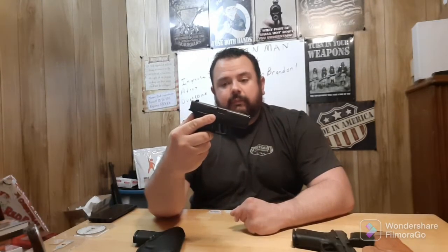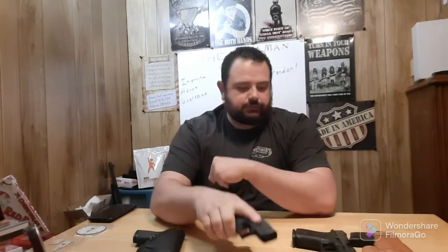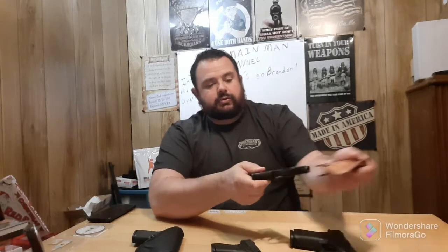That being said, we're doing the initial tabletop review and first look at the Glock 42. This is a used Glock 42 pistol, and I brought a couple other pistols out for size comparison. I brought another .380 pistol I own, which is the Taurus TCP.